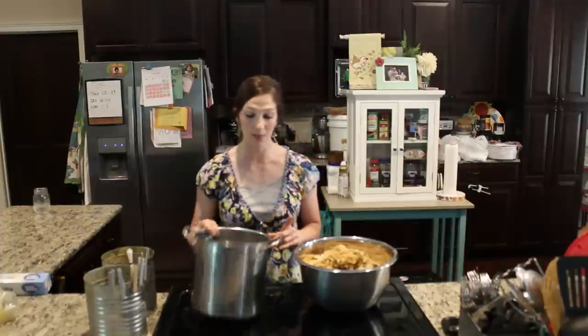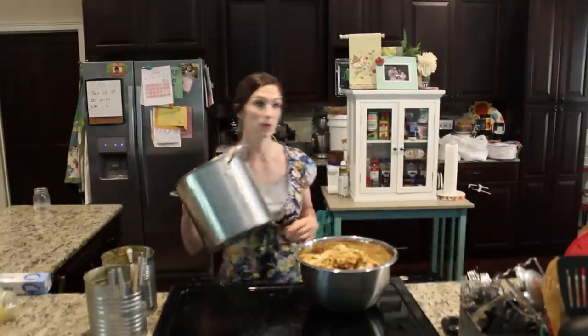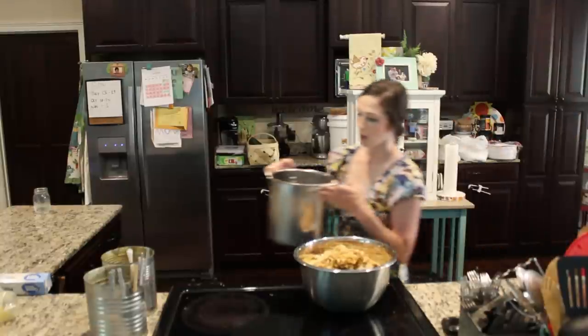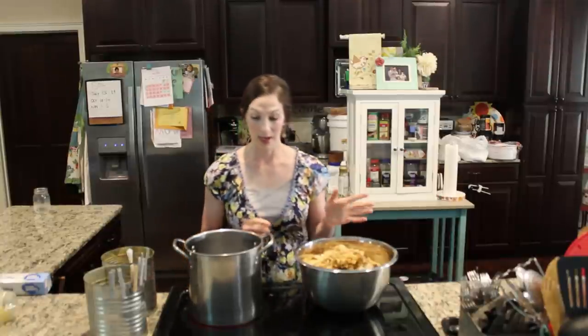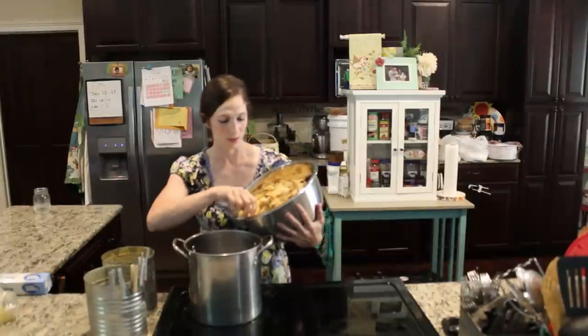I'm going to fill this pot up with enough water to keep the wax melting, then slowly add the wax and melt it down. I'll put some water in the pan and get it on low-medium, then start putting the wax in and letting it melt. I'll adjust the camera so you can look inside and see what it looks like step by step.